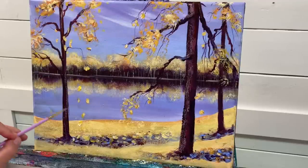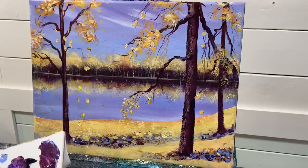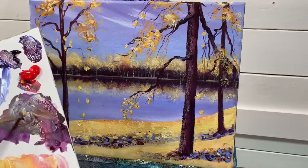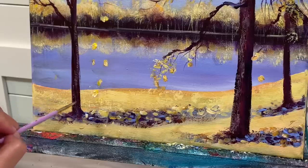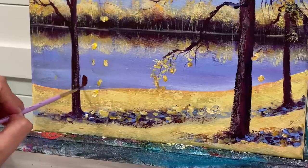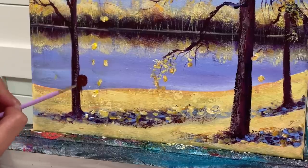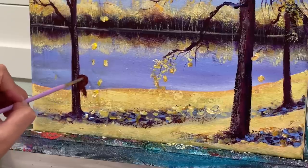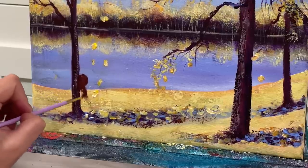I could add a lady sitting here, which would be kind of nice. Taking those colors again — a little bit of yellow, red, and purple — she'll be sitting here: side of her face, hair, shoulder.